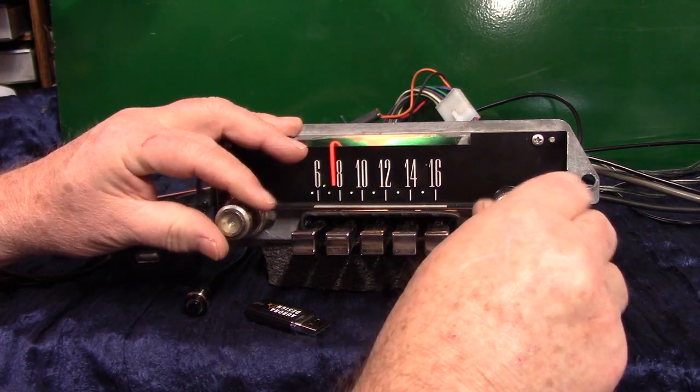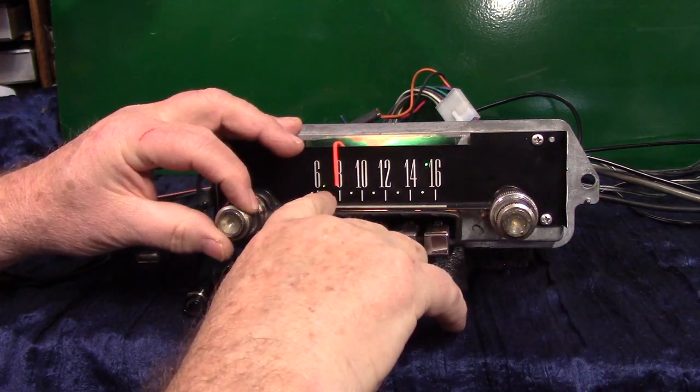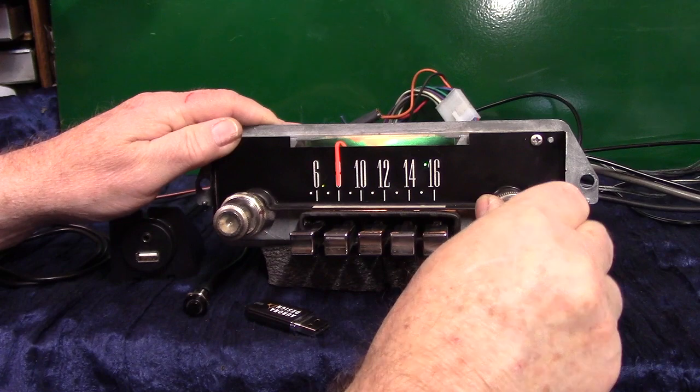You've got a little operating LED that changes multiple colors depending on what you have the radio doing. Over here you've got a stereo light that lights up when you find a stereo channel.